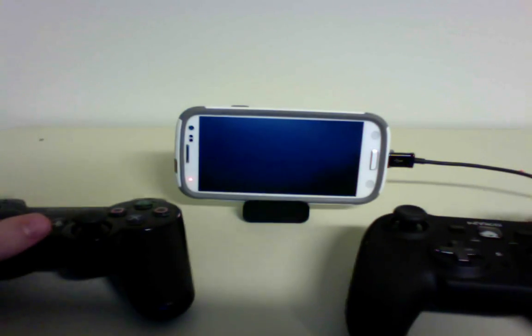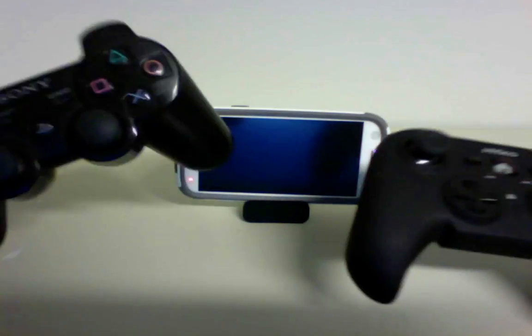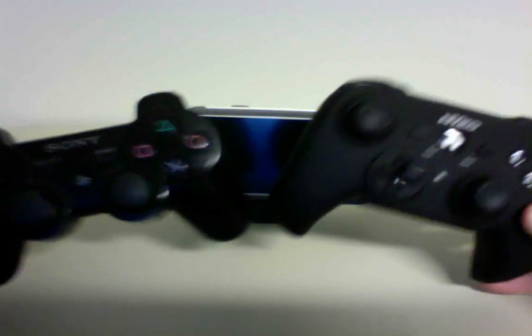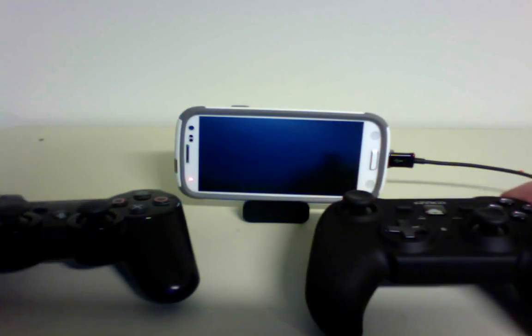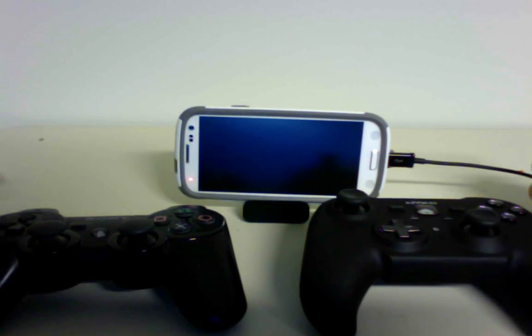What's up guys? I'm here with two controllers: the Nyko PlayPad Pro and the Sony PlayStation 3 6-axis controller. I'm going to quickly show you a little bit about each controller and kind of compare the two.